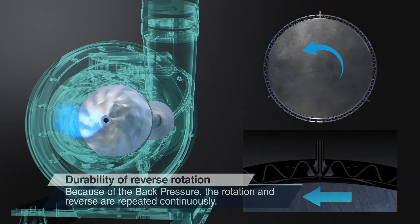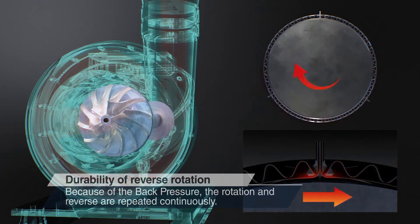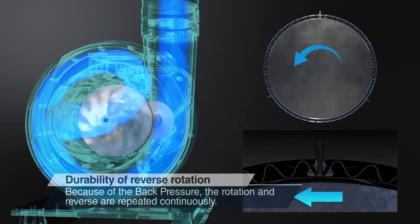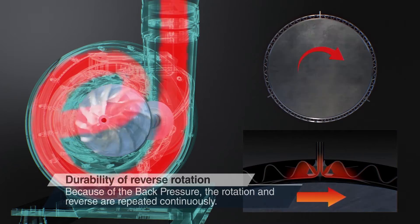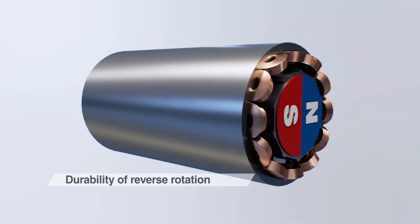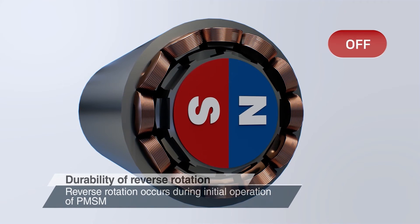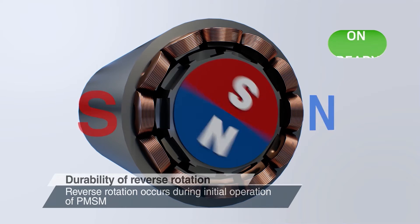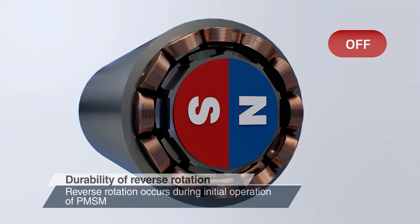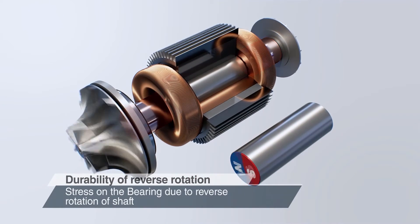During a surge, air repeatedly discharges and creates suction, and the shaft repeats its forward and backward rotation slightly. Also, due to the characteristics of PMSM, it makes a minute reverse rotation to find the polarity during initial startup. Reverse rotation causes stress on the bearing, but NSTV Plus has no problem due to the bi-directional bearing technology.